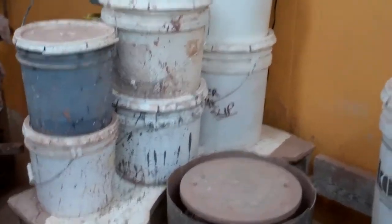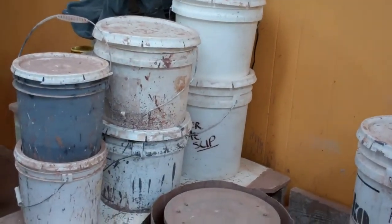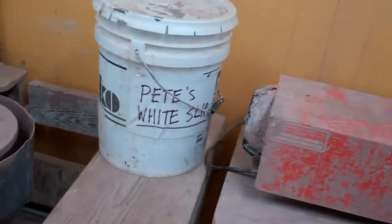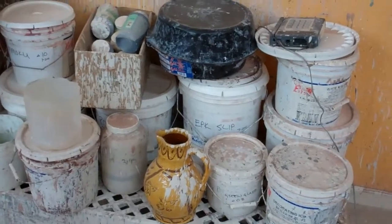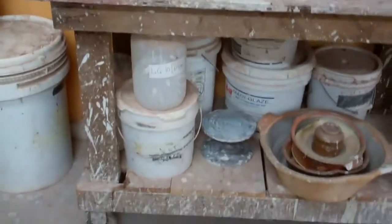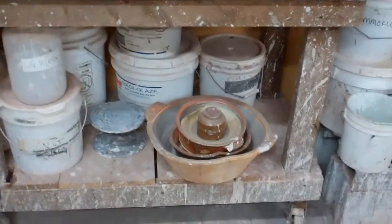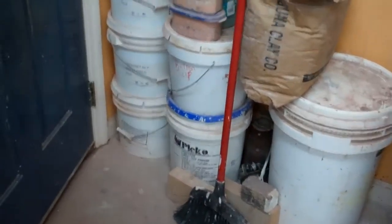I've got two glazes that I use and two slips, but there's six buckets right there. There's another one I don't even use that slip occasionally. Then there's buckets with some old stuff from the salt glaze days — slips, maybe a shino or something. That big tall bucket I think has slip in it, and I think those bottom two have slip as well.